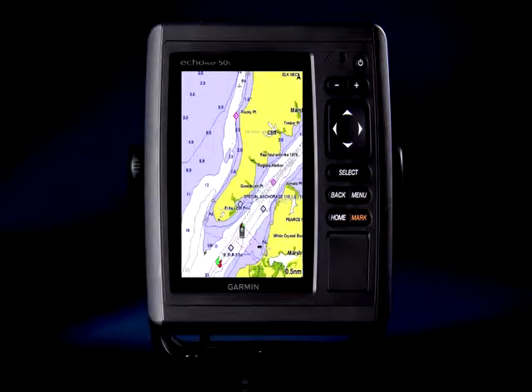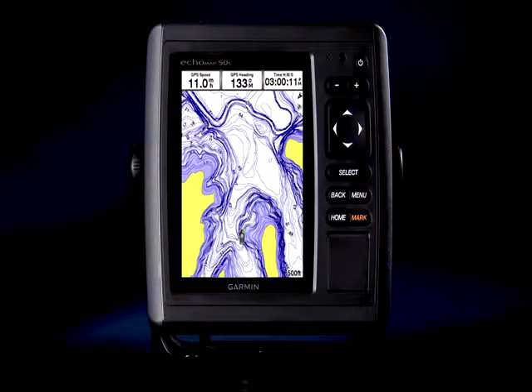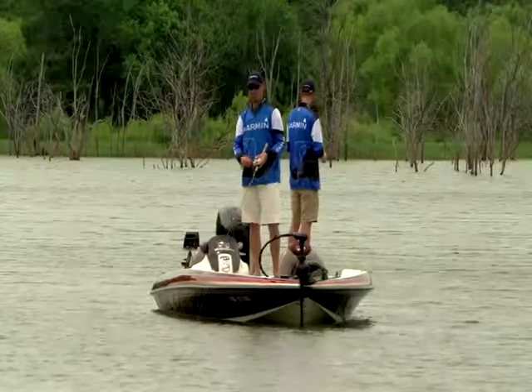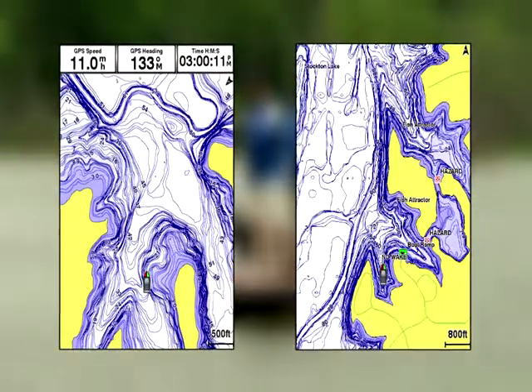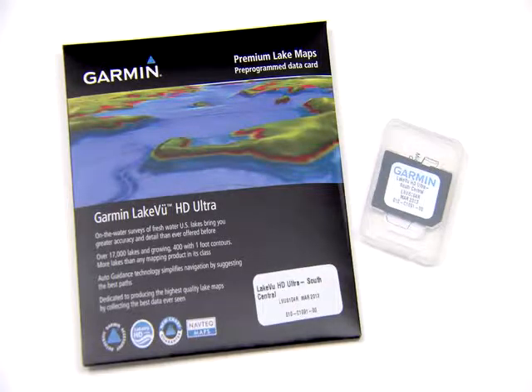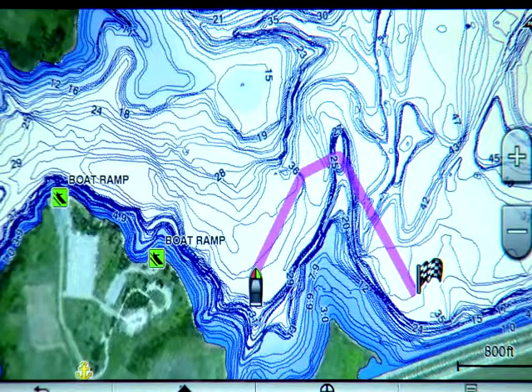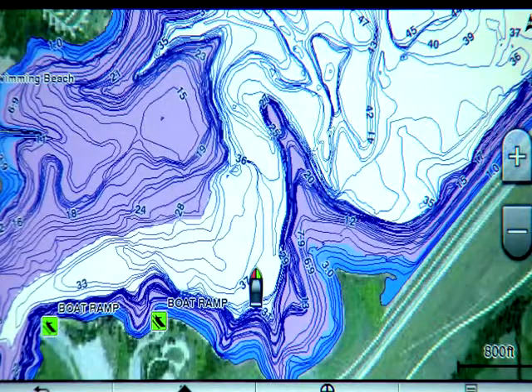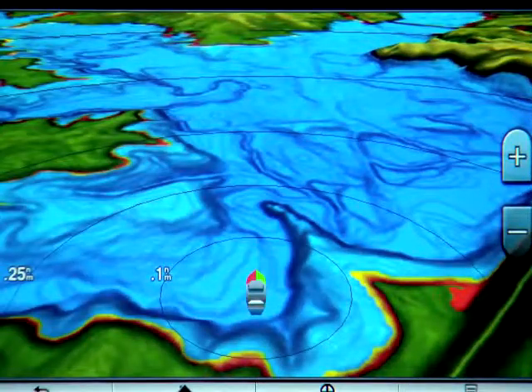The Echo Map 50 comes pre-loaded with either Garmin's offshore BlueCharts that cover the entire U.S., or our fantastic new inland lakes cartography called Lakeview HD. Lakeview HD includes detailed cartography of over 14,000 lakes in the U.S., plus enhanced detail with one-foot contour lines for over 500 lakes. Or for the ultimate in freshwater cartography, purchase a Lakeview HD Ultra card that adds auto guidance, dynamic lake levels, customized rain shading, 3D imaging, and lots more.